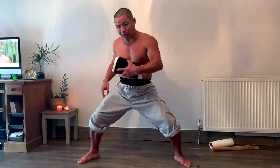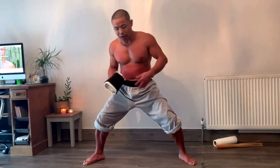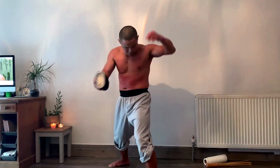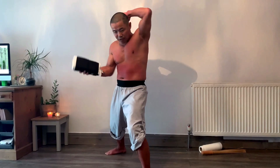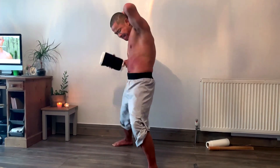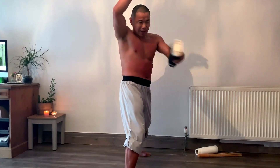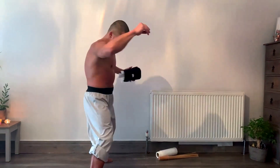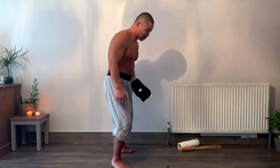You need to hit from both sides. For the ribs, open your wrap to expose the area, then hit — exhale on impact. Do the same on the other side. Remember: exhale every time you hit your body.